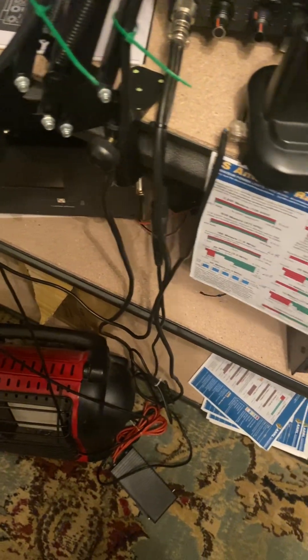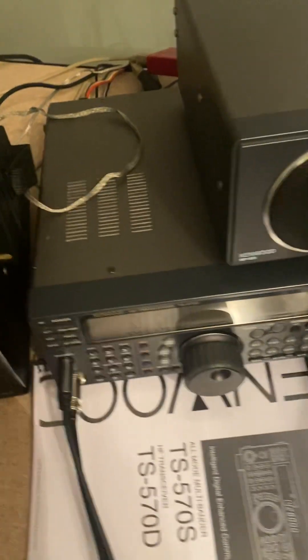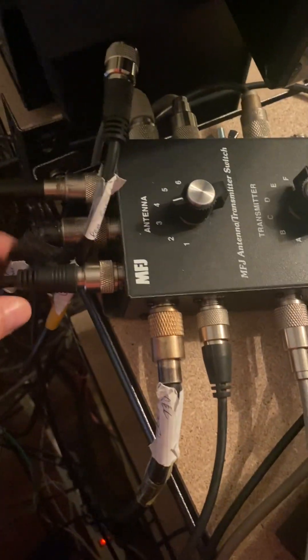Essentially, no matter what radio I choose, I'm able to use my HF auto tuner and I have the amp in line so I can use it too. Let me go around the back side — forgive me, I've folded the table out and I'm doing some reorganization — but this might be helpful to show you how you actually connect this up correctly.